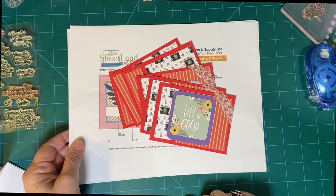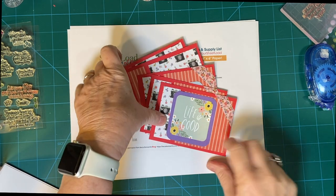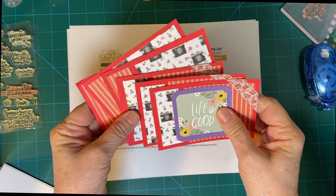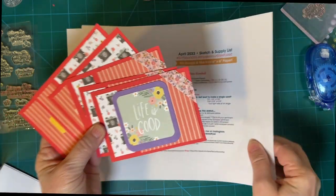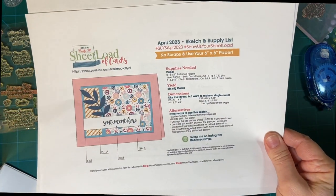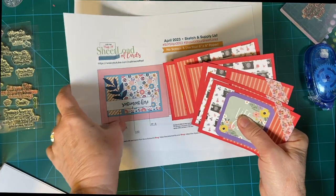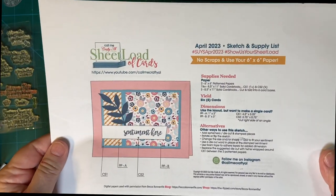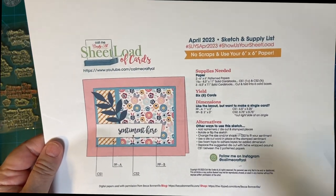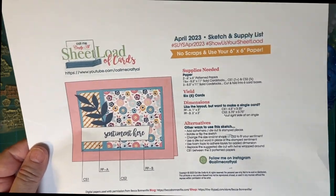Hello my crafty friends and welcome back to my channel. This is part two of 'You Only Have 10 Minutes' and this is where we got so far — we are actually almost done. This sheet load makes six cards and we use two pieces of six by six paper. This sketch is done by Call Me Crafty Alisha and I will put the link to this; if you are a subscriber to her channel you can print this off for yourself.